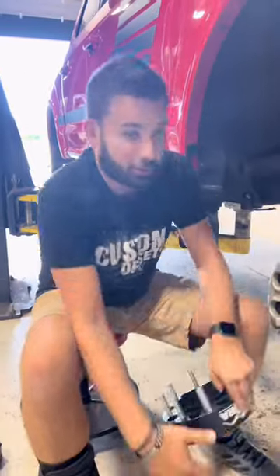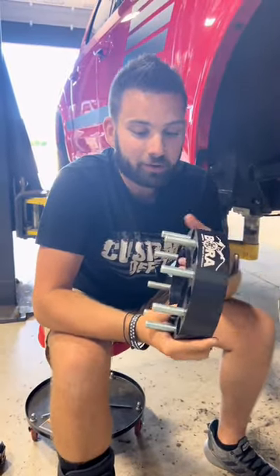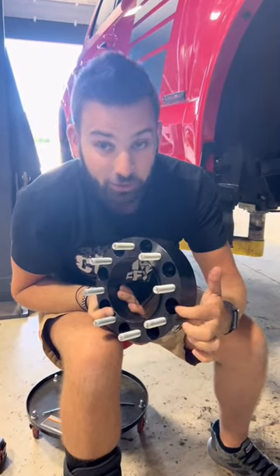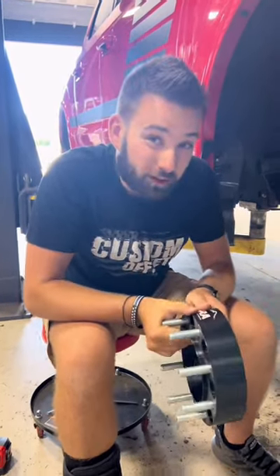So you'd end up having to run adapters that are a little bit thicker. When I say adapter, it doesn't necessarily mean that it has to change the bolt pattern, but you're going to have new studs pressed in. The nuts are actually going to go in here and be recessed so you can bolt your wheel to this and still have a flush mounting surface. Hopefully that helps.